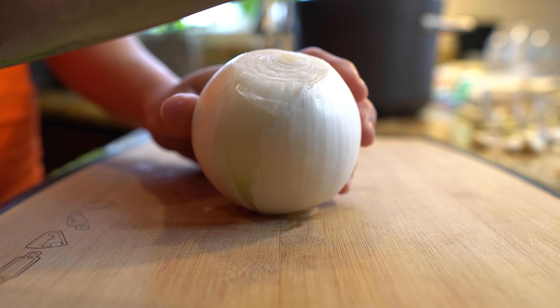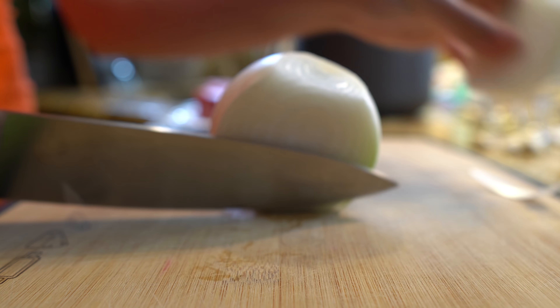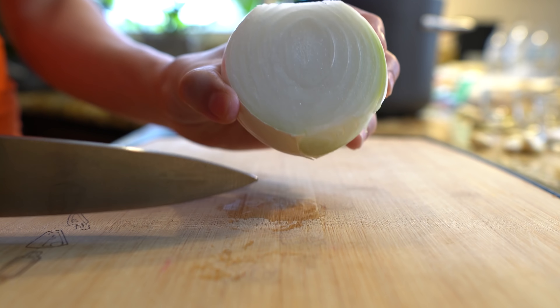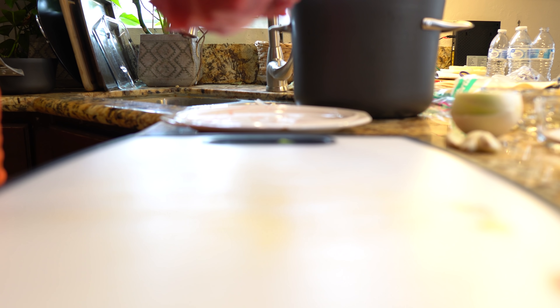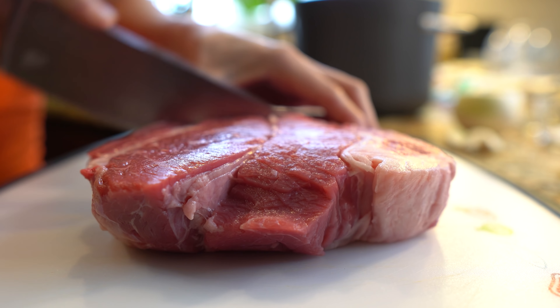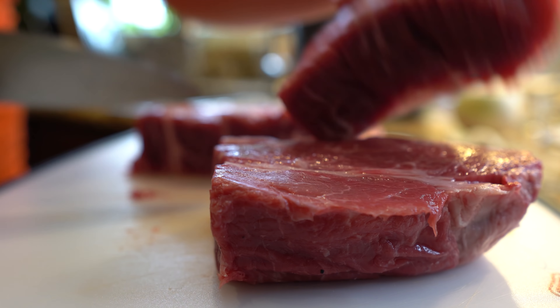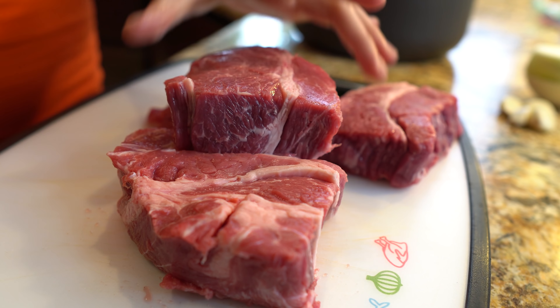Alright, so first we're going to start by cutting 1/4 of our onion — we're going to use this for our sauce. The rest of our onion we're going to use for our meat. So now we're going to grab our meat and we're going to cut it in fourths, just cut in small chunks, just like that.